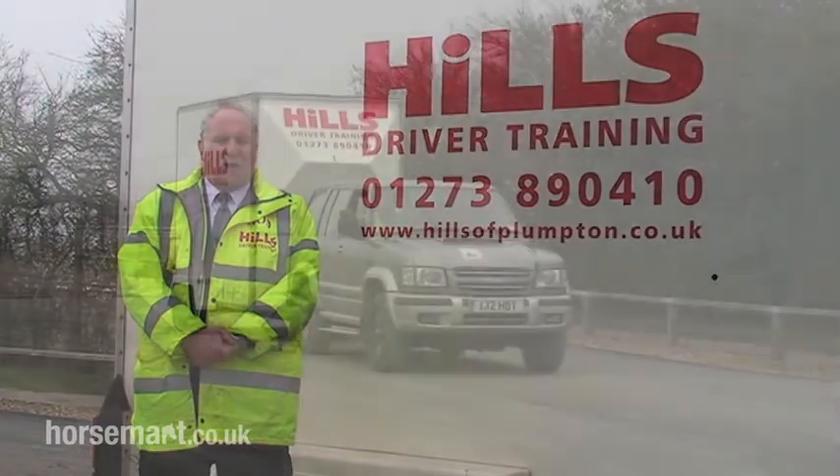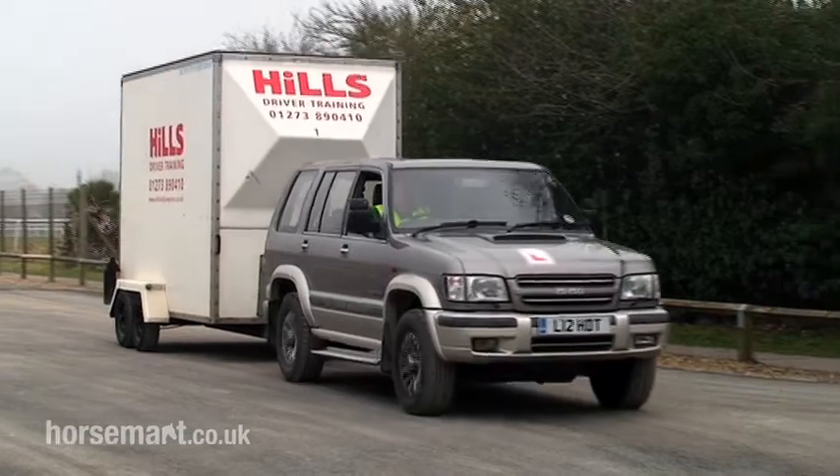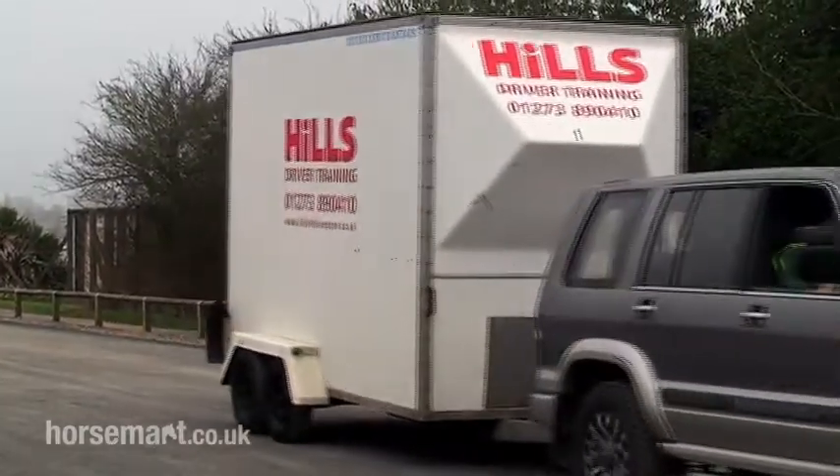Hello, I'm Rod Hills. I work for Hills Driver Training and it's from Plumpton Green, East Sussex. In this video we're going to talk about safety and safety checks.